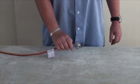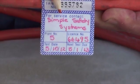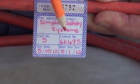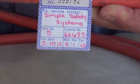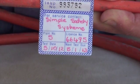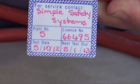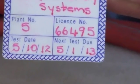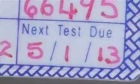Commence at the test tag fastened around the male end of the cord to check that it's current. This is a good starting point, because if it's out of date, then this extension cord must immediately be placed out of service. The tag should be fastened at the male end of the cord so that when it's plugged in, it's in the user's view. The most important thing is the due date. This will let you know immediately if the cord is able to be used or not.